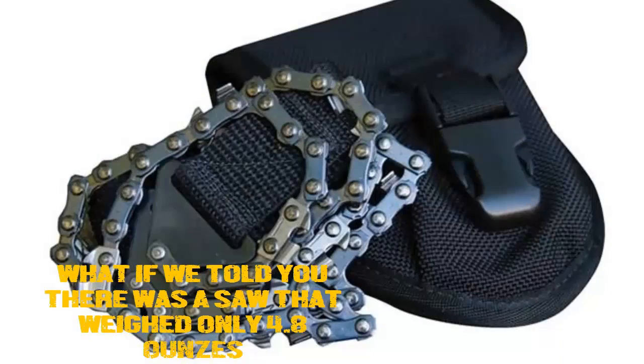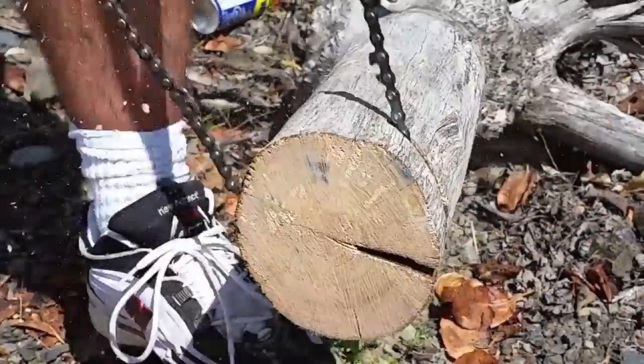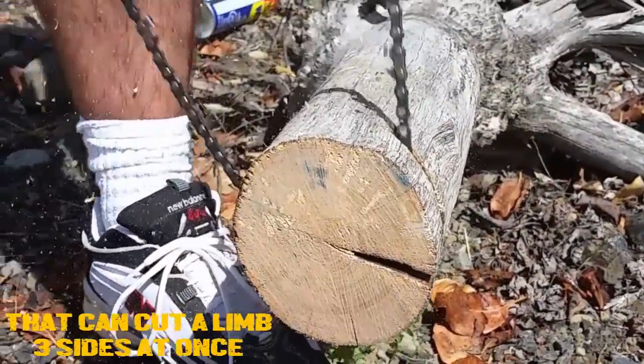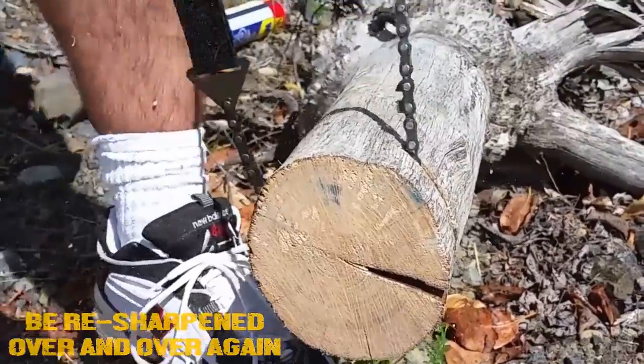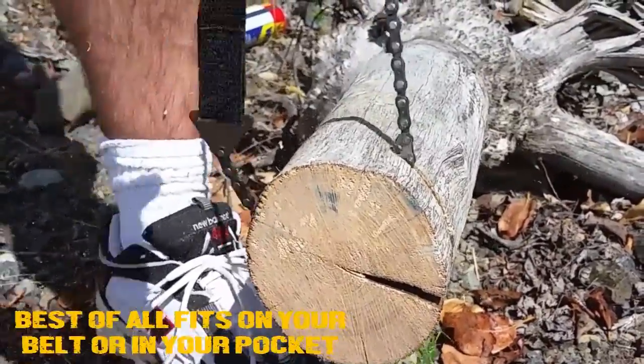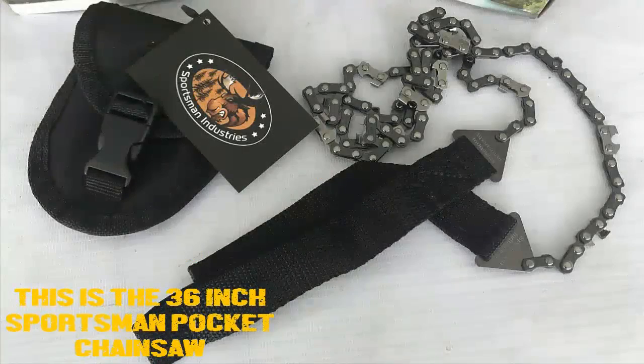What if we told you that there was a saw that weighed only 4.8 ounces, ripped through a 3-inch tree limb in 10 seconds or less, that can cut a limb three sides at once, and be re-sharpened over and over again — and best of all, fits in your belt or in your pocket? This is the 36-inch Sportsman's Pocket Chainsaw.